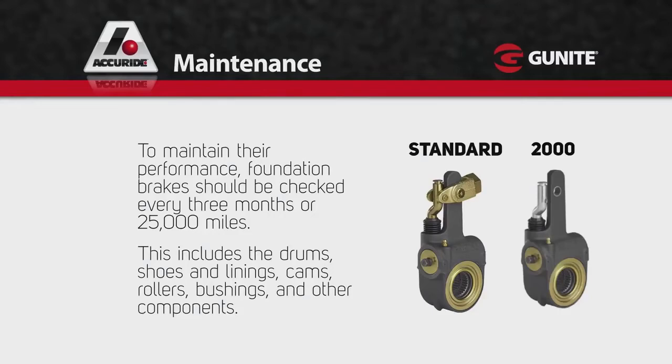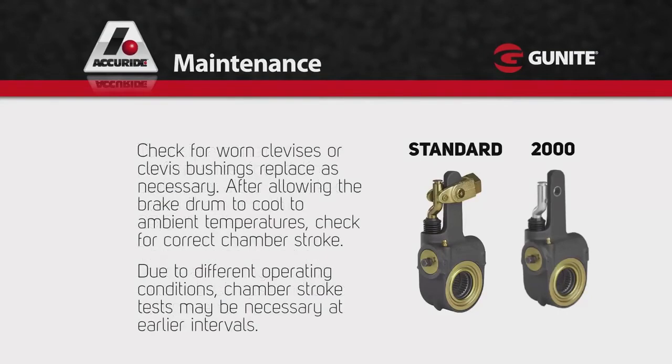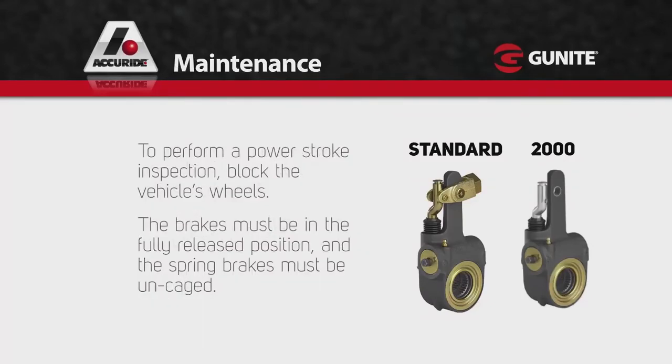This includes the drums, shoes and linings, cams, rollers, bushings, and other components. Check for worn clevises or clevis bushings and replace as necessary. After allowing the brake drum to cool to ambient temperatures, check for correct chamber stroke. Due to different operating conditions, chamber stroke tests may be necessary at earlier intervals.